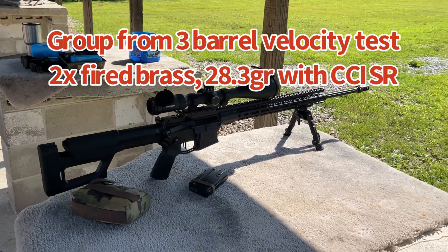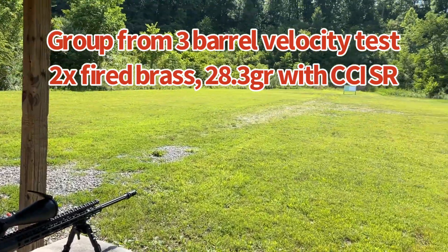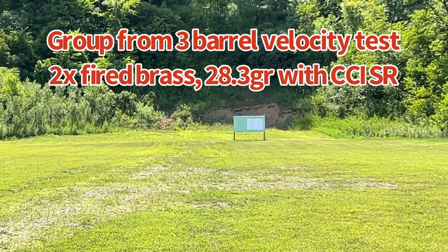This should pull these in and give me pretty good groups, and give me an idea of what this gun can do with the 108-grain ELD bullet. I've got four loads, five rounds each, running them to 100 yards, with one-inch target dots down there. Once we get done, we'll go down and label everything.